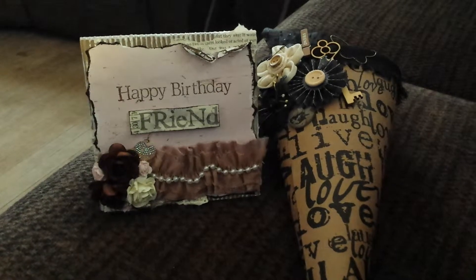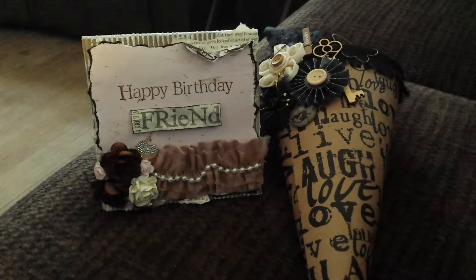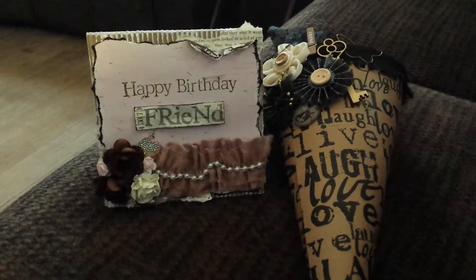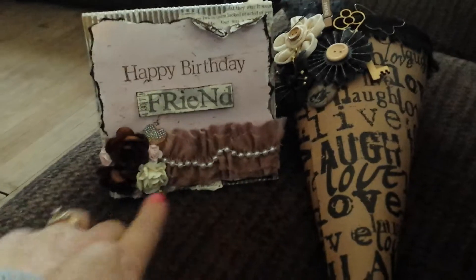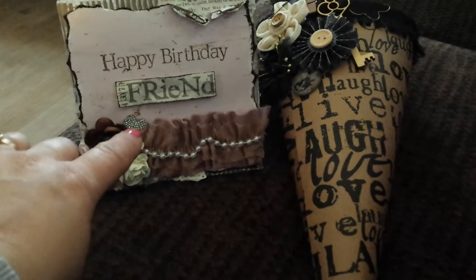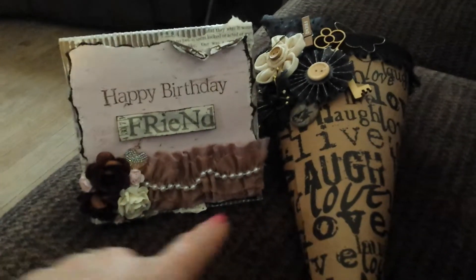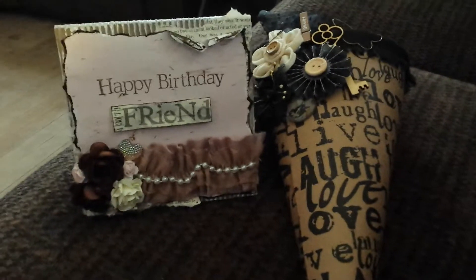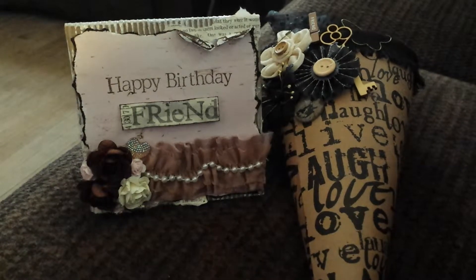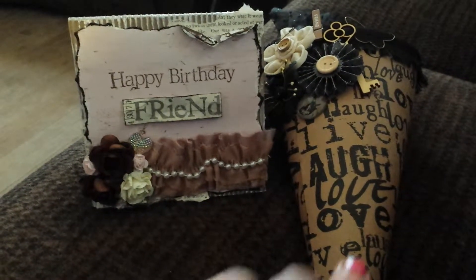For the flowers, I don't have a brand for those because I got them at a scrapbook show — they were just in a bin. I used two brown ones and a cream, then some little pink ones, and one of those pink crystal hearts that I used on my fence. Then there's one of those shabby borders from Recollections — that's from Michaels when they had them on clearance.